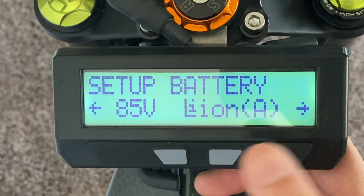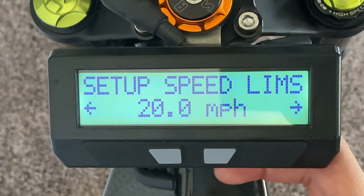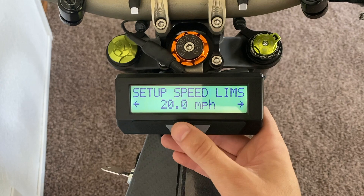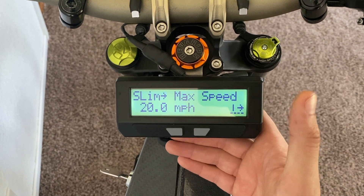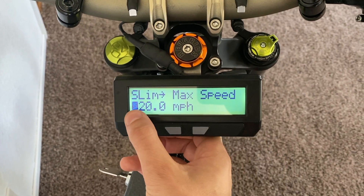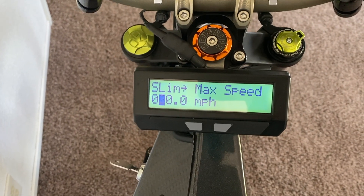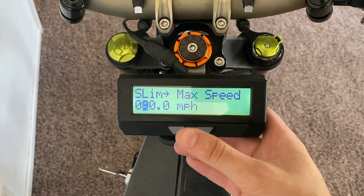Tap the right button to scroll over a folder — we are looking for speed limits. Just keep tapping the right button until you see speed limits, just like that. Now that you're at speed limits, you'll see it's set for 20 miles an hour, which is how they'll send it from the factory. To change that limitation, you're gonna press and hold the right button so it says "Okay," then you can let go and you'll see "slim max speed." Press and hold the right button one more time to highlight the first number, and press and hold again to get over to that 20. You'll see 20 miles an hour is where it's set. I just put that all the way up to like 90 or something unrealistic, so the bike never gets hit with this limiter.